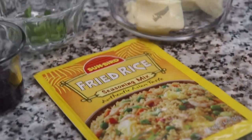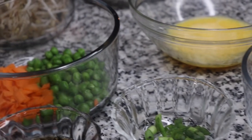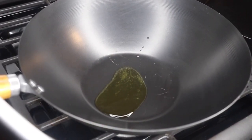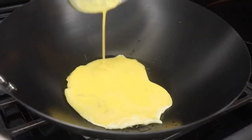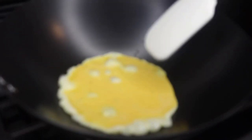Here are some of my ingredients for the fried rice. Like I said, all of the ingredients will be listed down below in the description. So I'm using a wok — you want to make sure your wok is pretty hot. I'm adding in a little oil and I'm just going to go ahead and scramble the egg. You don't have to add as much oil; you can just use some nonstick cooking spray. This is just a personal preference.